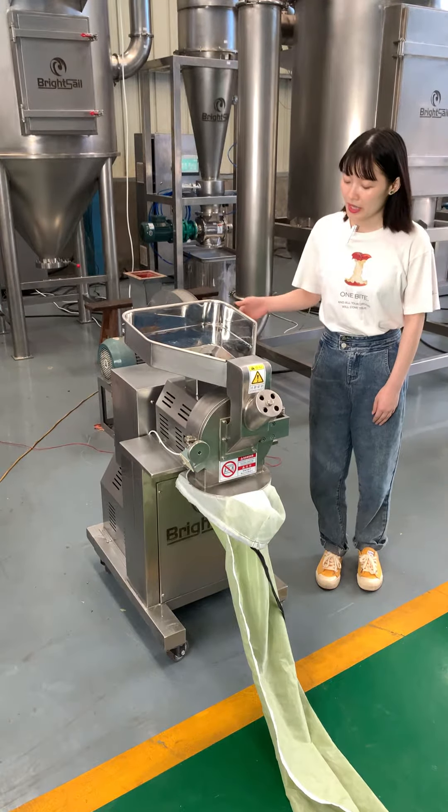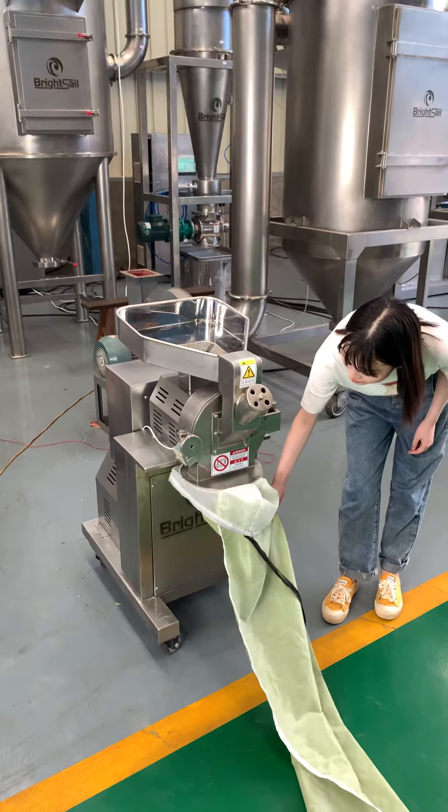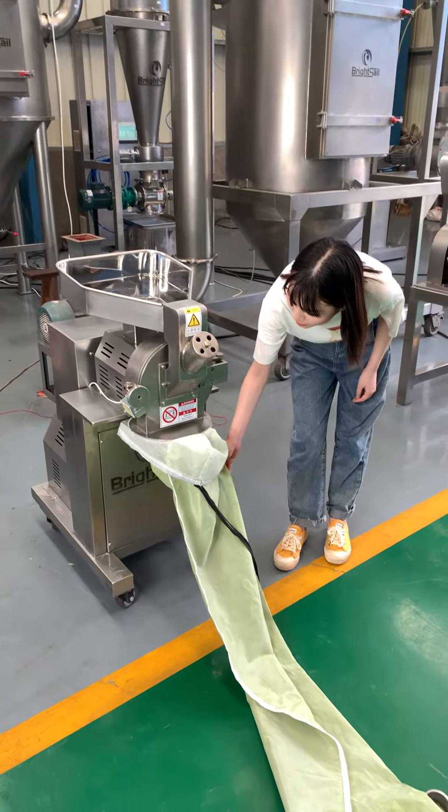This is the feed hopper and this is the mill pot. And this bag is a powder collecting bag which will collect powders.